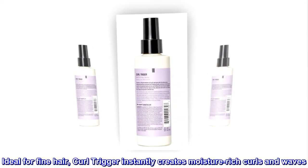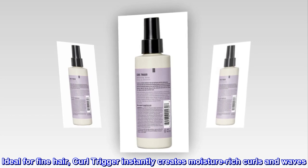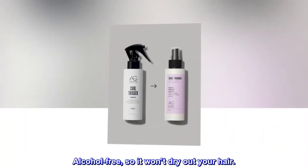Description. Ideal for fine hair. Curl trigger instantly creates moisture-rich curls and waves. Alcohol-free, so it won't dry out your hair.